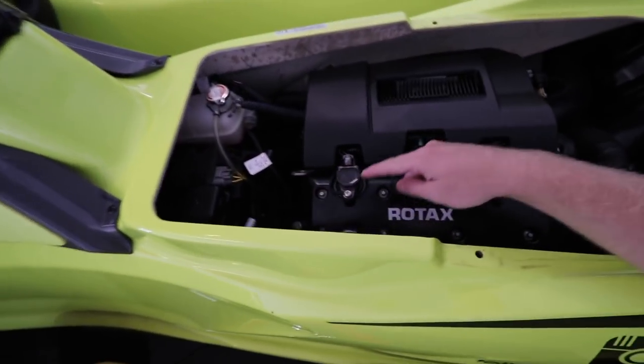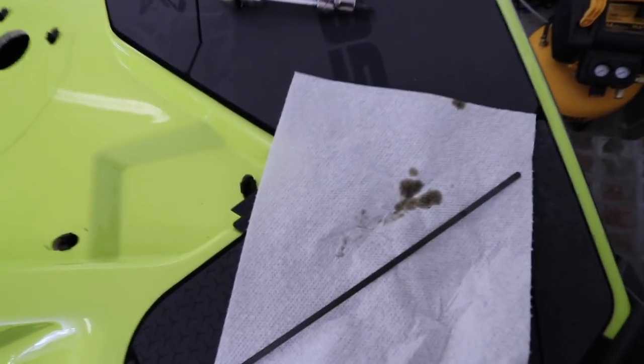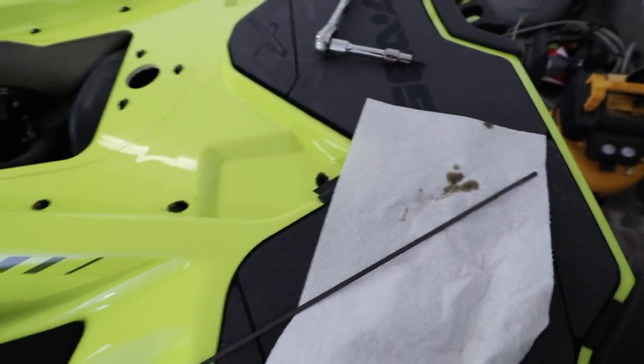So I've already opened up the oil cap and the dipstick's already out. And this is what's crazy — this is at like 33-36 hours. It's pretty dirty. That's why I'm changing it early.